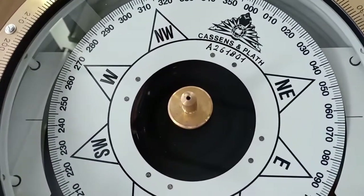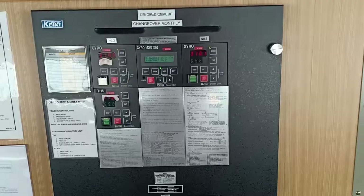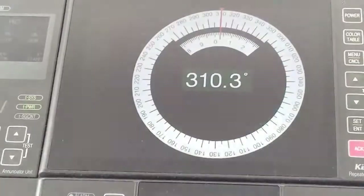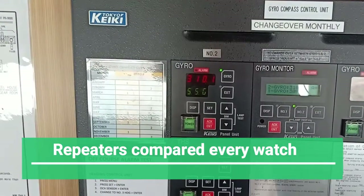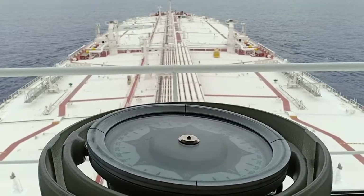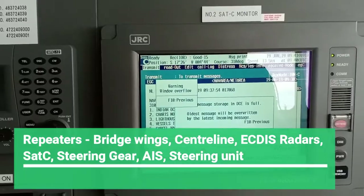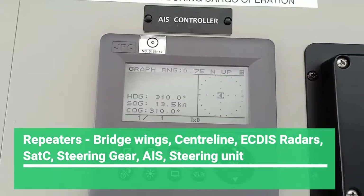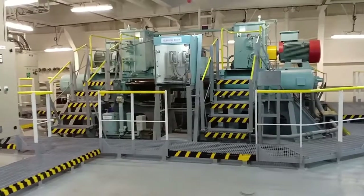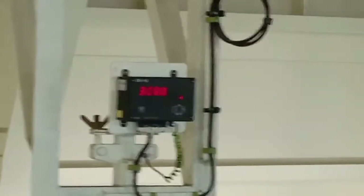The gyro compass and its repeaters should be in satisfactory condition. The repeaters must be compared at every watch and aligned with the master gyro. This includes the repeaters on the bridge wing, the center line, the ECDIS, the radars, the SATC repeaters, and also the AIS.